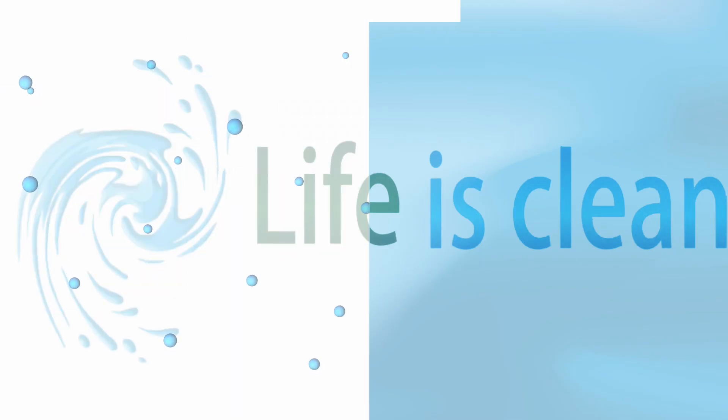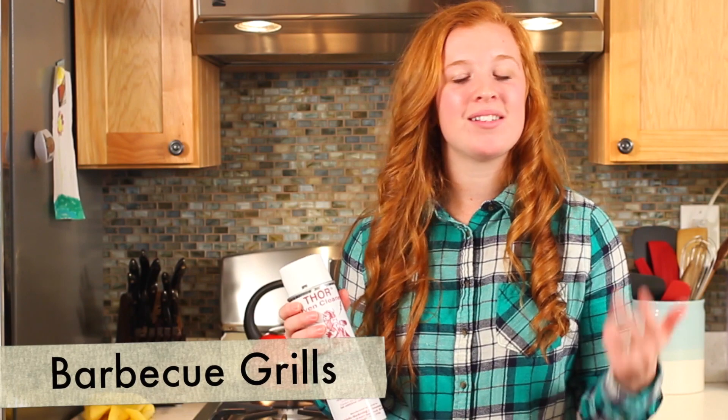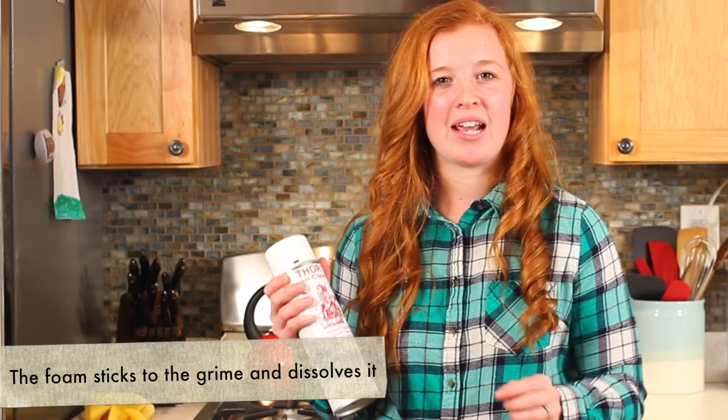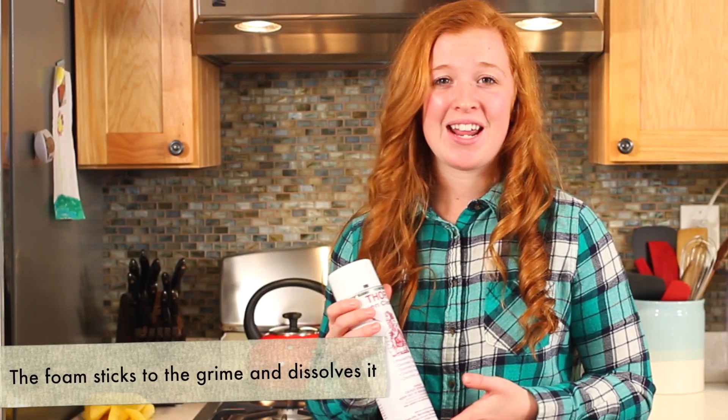Hey guys, welcome to Life is Clean. I'm Tracy and in this video we are going to be showing you how to effectively clean your oven. The product we'll be using today is Thor Oven Cleaner. This product is specifically designed for ovens and other hard to clean cooking utensils, so your pots, pans, barbeque grills, and ovens can all be cleaned with less effort and better results. What we love about this product is that it eats away at food particles, grease, and other stubborn residue effortlessly with its deep penetrating foam, leaving your oven with a clean and fresh scent.